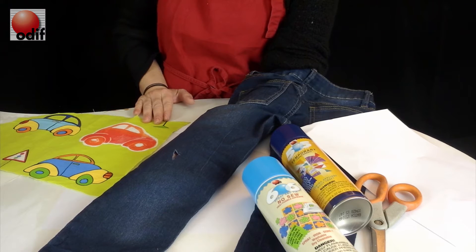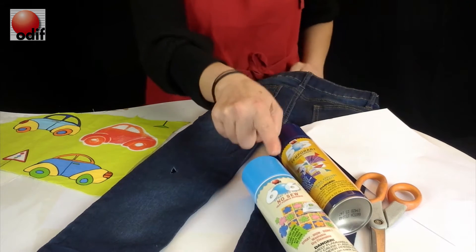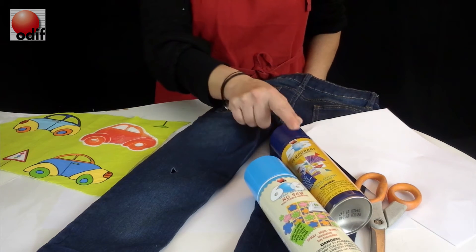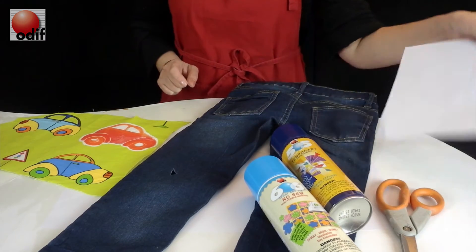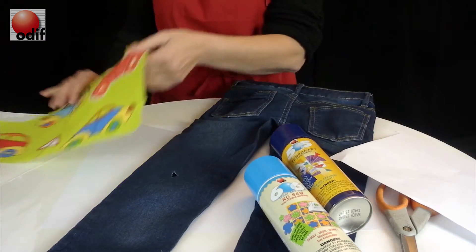How to fix the hole in your child's jeans. We need 606, 505, a pair of scissors, a piece of paper, and a fun fabric.